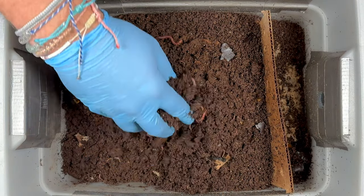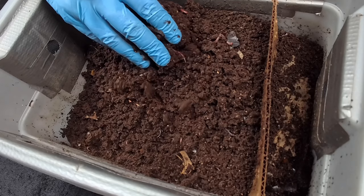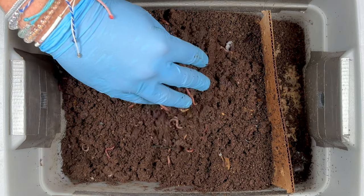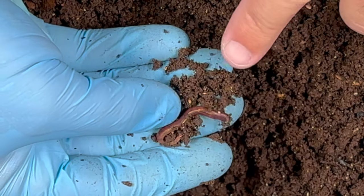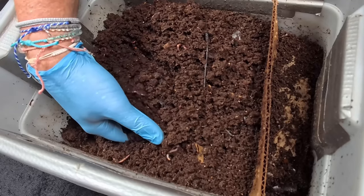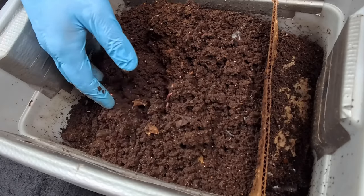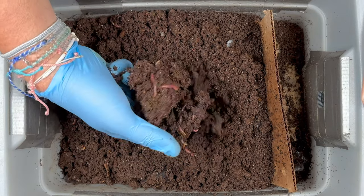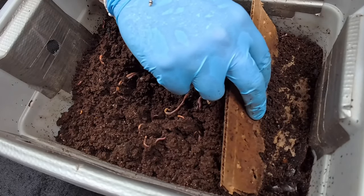I love how this worm bin is doing. It's a tiny worm bin, about a men's size 12 shoebox. It's been started probably five times and gotten castings out of it five times, and it seems happy with about a thousand worms no matter how many I start with. Right here I'm seeing a baby, so they are replenishing themselves. It's kind of moist down here — squeezes together but crumbles apart — and the deeper I go the more clumpy it gets.